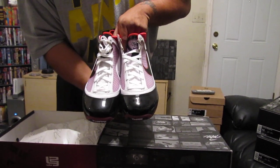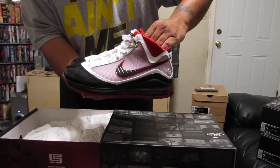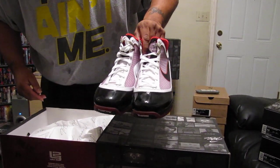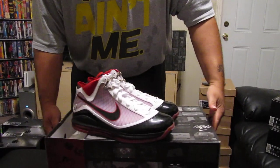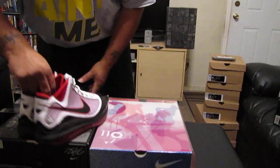These are the LeBron 7 Nike Air Max, brand new in the box. Asking $150 plus shipping. Again, that's $150 plus ship for the brand new LeBron 7 Nike Air Max.